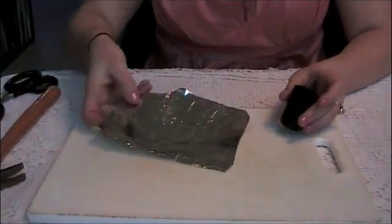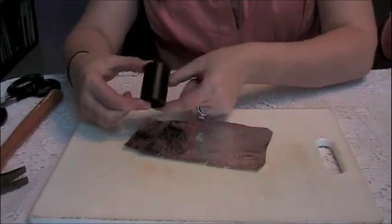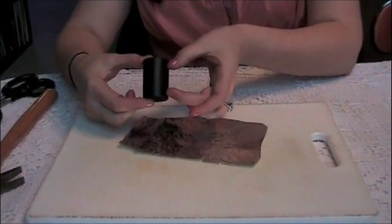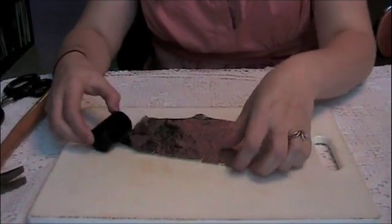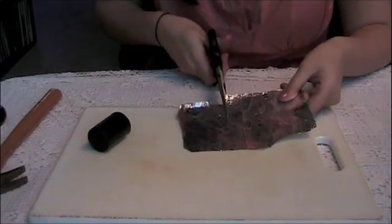Take a small piece of foil and cut two parallel rectangles so that they can fit around the outside of the film can. It should be small enough that there's a little bit of a gap on either side. Once you've marked it out, try and cut it as rectangular as possible.